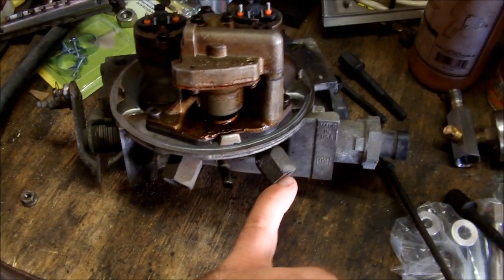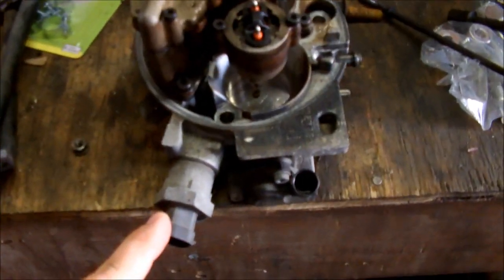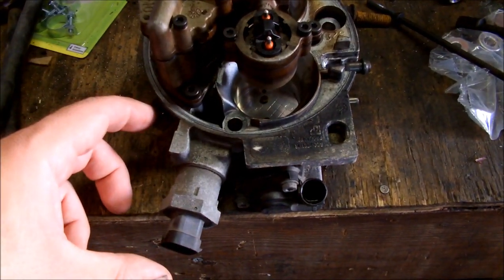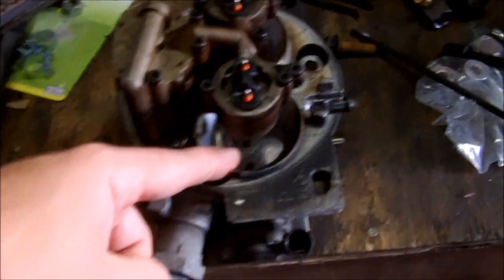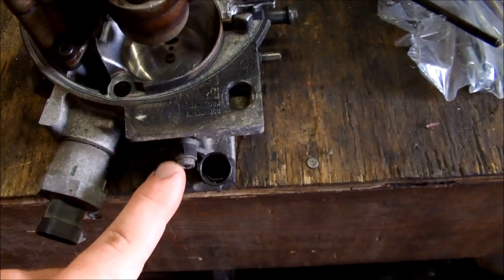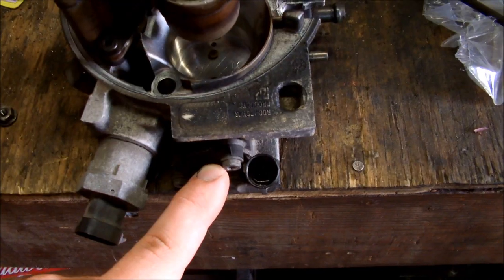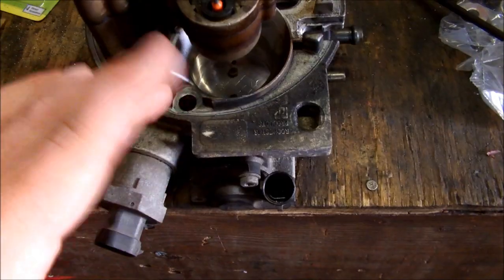There are little seals inside but the new seals will come with the rebuild kit. This is your idle air control valve — it's not a sensor, it's actually a little plunger that opens and closes to allow air into the throttle body. When your truck's idling, your throttle blades down those bores are actually completely closed, so all your idling air comes in through this idle air control valve. This is your throttle position sensor, which reports back to the computer how far your throttle is open from idle to full throttle, so it knows how much fuel to give based on other parameters.